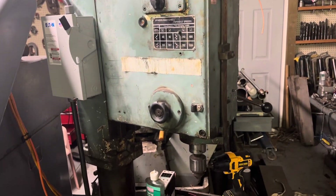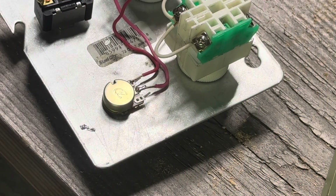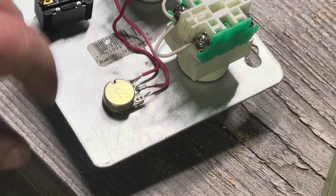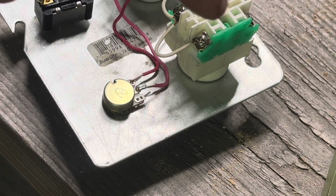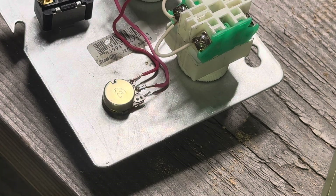Let me go grab some soldering supplies and let's see how I do. I did an initial one because I forgot to hit record, and it seems strong. So I got the other wire there where I want it to go. Again, this is my first time soldering wires this small.